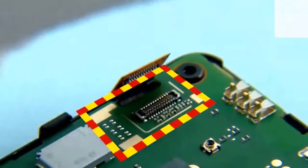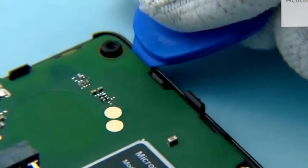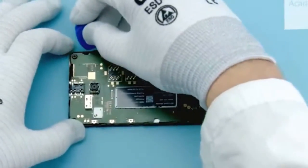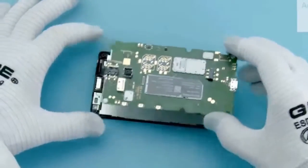To open the display connector, use the SS93 as shown. Open the 2 clips holding the engine board with the SRT6. Lift and remove the engine board.